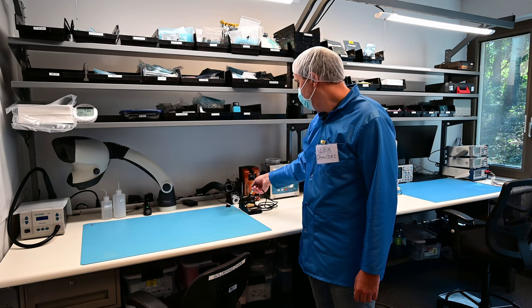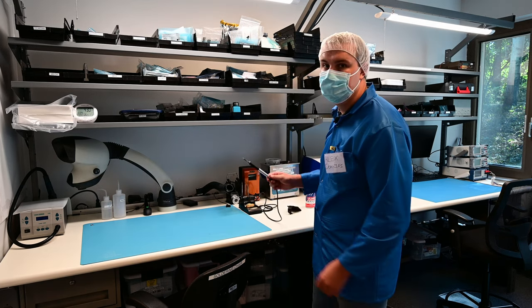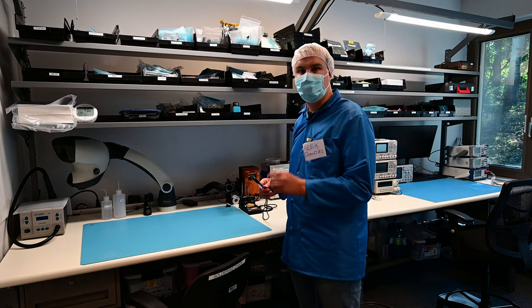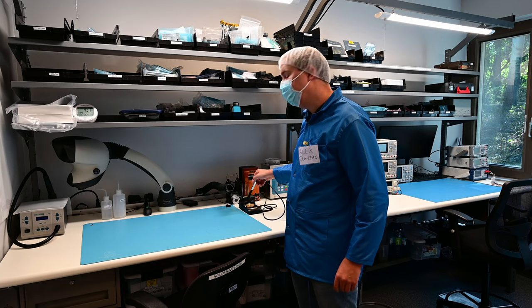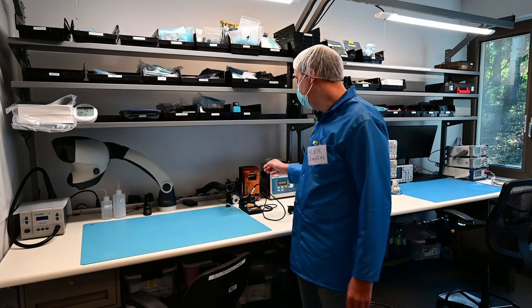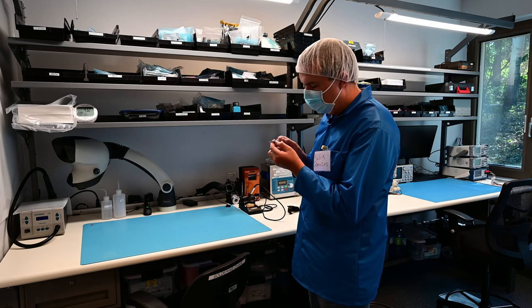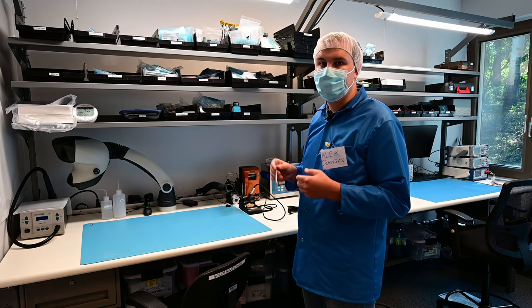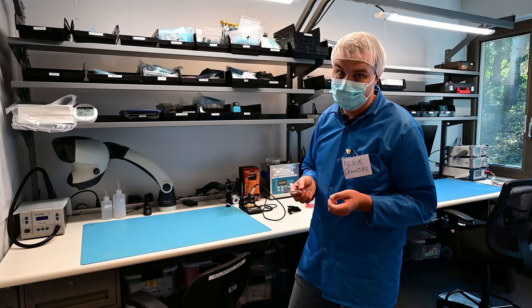We also have a soldering iron with tips. The soldering iron turns on at the top. This is a direct drive soldering iron — the tip is what determines the temperature; there is no temperature adjustment in the iron itself. If you want different temperatures, you have to change your tip. The tip has a number on it starting with CVC-dash-something: if it's seven it stands for 700°F, if it's six it stands for 600°F, and if it's five it stands for 500°F.